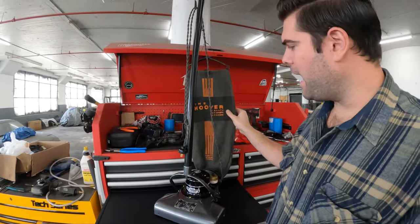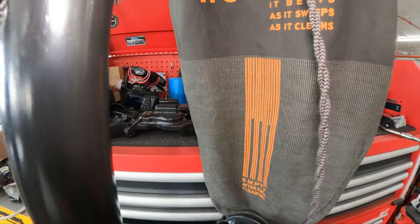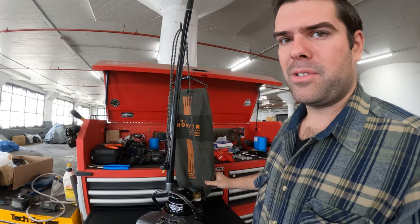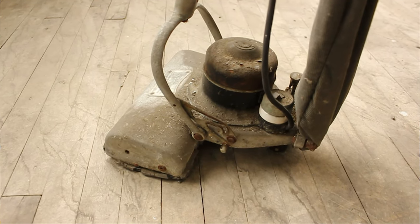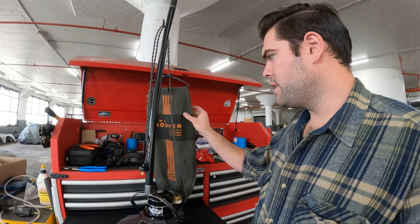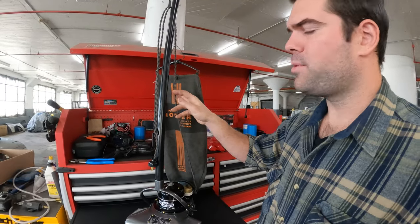Believe it or not, this is the original bag. It's a hundred years old and it still looks this good. I soaked it in Simple Green for about a week just to get all the stuff out of it — it was pretty gross. I think the last time this thing was used was probably in the fifties or sixties, so it sat for a long time full of dirt. I'm really surprised it didn't get nasty or moldy. There are a few little rips and tears, but it's really not that bad.